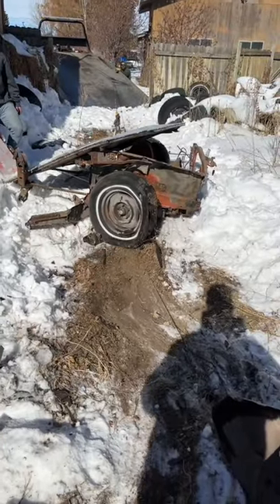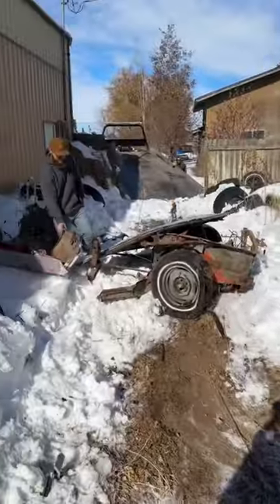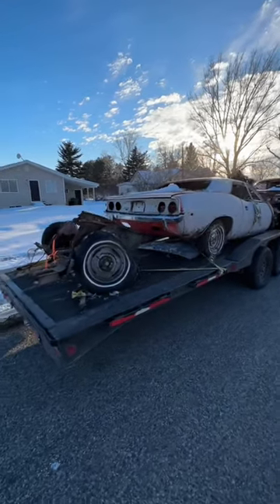It was really unfortunate — as soon as I quit recording, the whole front end just came apart right there. And now we're heading home with the two-thirds Cuda.